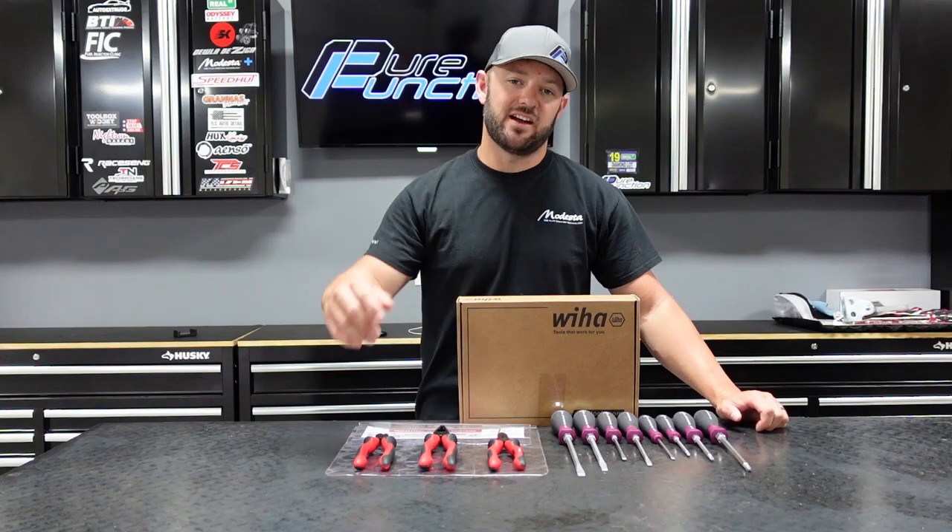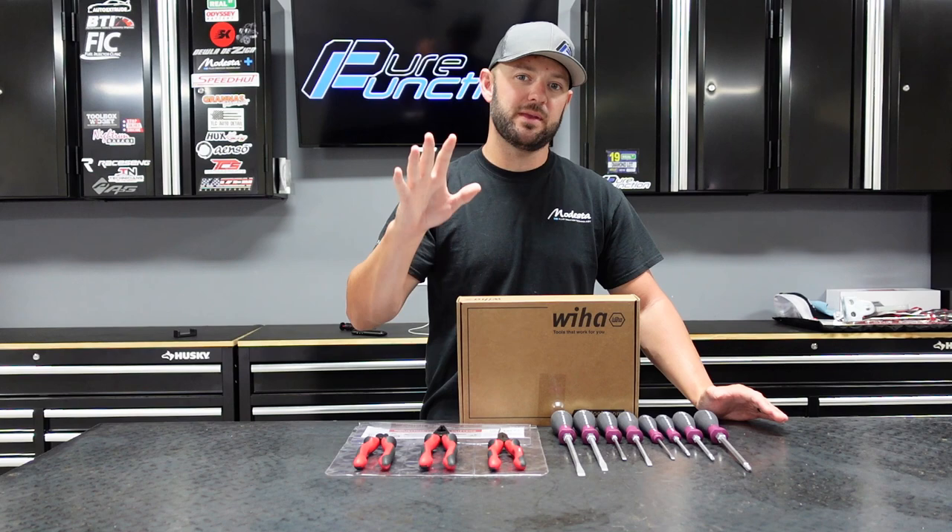All right guys, what's going on? What's cracking? Today we're back with another video. I'm using a new camera today, so please bear with me. This is my first time using it. I'm trying to get all the bugs worked out, so hope this works out.